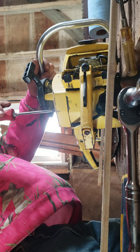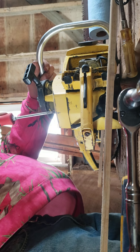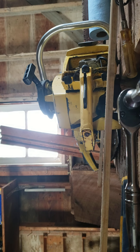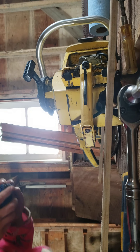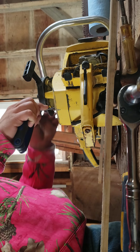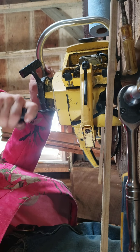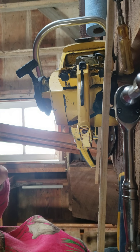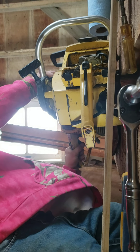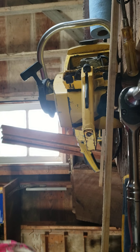These saws are kind of beat up and not in great shape, but if I can get one of them running it'll be worth the headache. I'll be right back. That other Pro Mac has got proper screws and a better recoil cover, so that'll probably be going on this one if I can get it running.